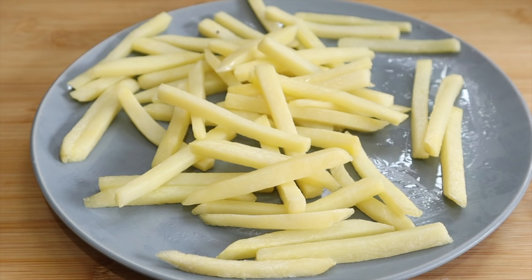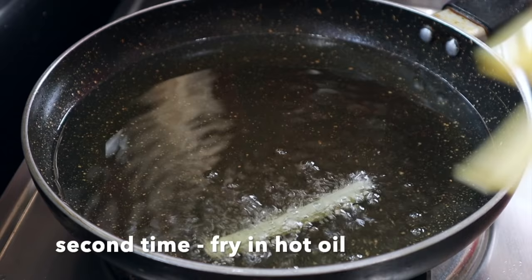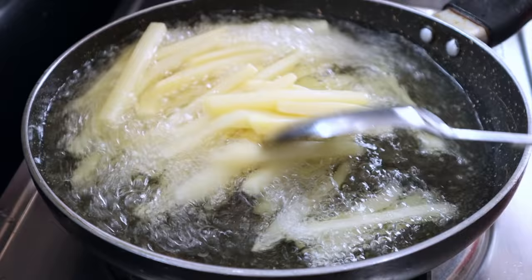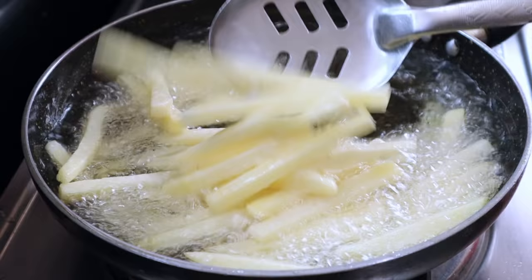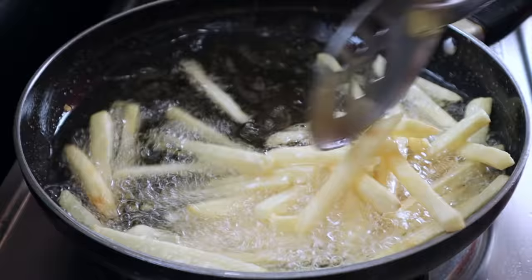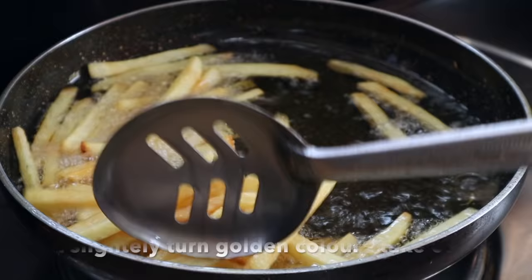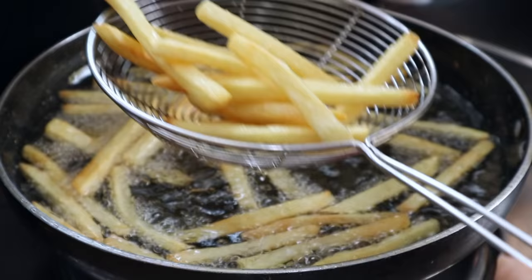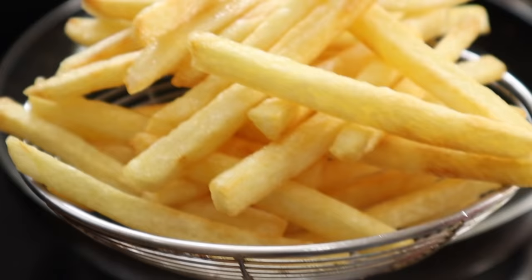I will fry it with a little oil. Once the oil is ready, I will fry with a little french fries. With a low flame, moving to medium to high flame, the french fries will fry to a golden color. I will fry until a little crispy. When I fry to a light color, I will fry with a little oil. The french fries will be crispy.